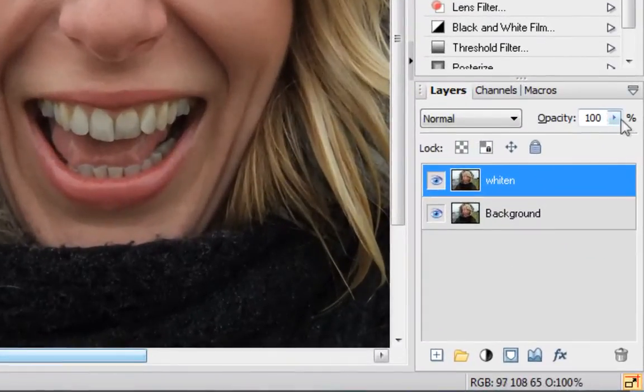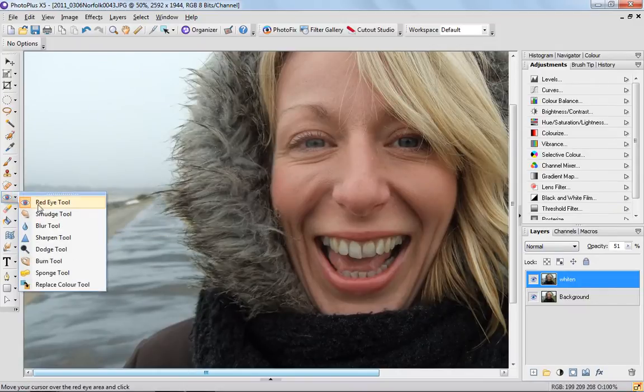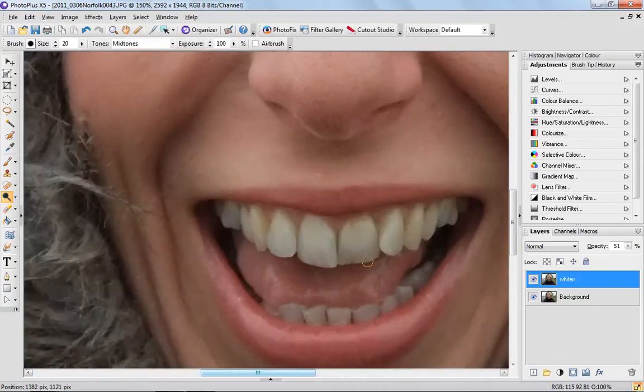We then click on the opacity and bring that down to about 50%. Our tools on the left hand side are here — the fly out in this section contains a dodge tool. Select that and zoom into the area that you're going to work on.